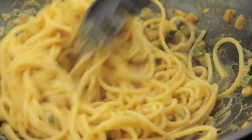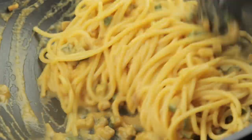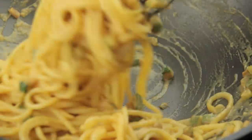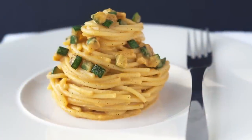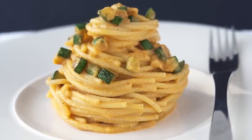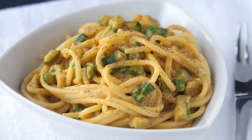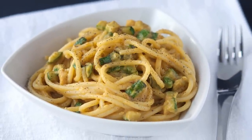Secondly, carbonara cannot be called carbonara without a reasonable quantity of black pepper on it, so make sure to add it to the dish before serving. And here you have the final dish — a velvety and succulent spaghetti alla carbonara, ready to be enjoyed, or devoured if you are hungry enough.